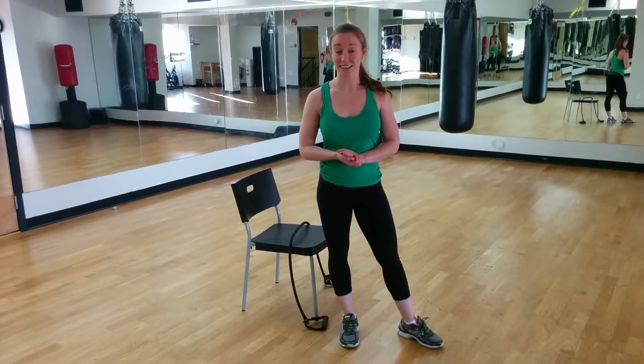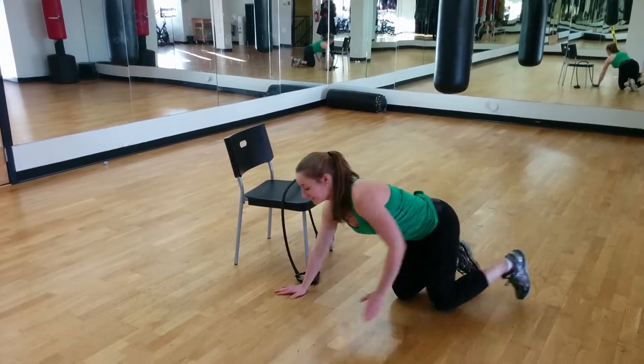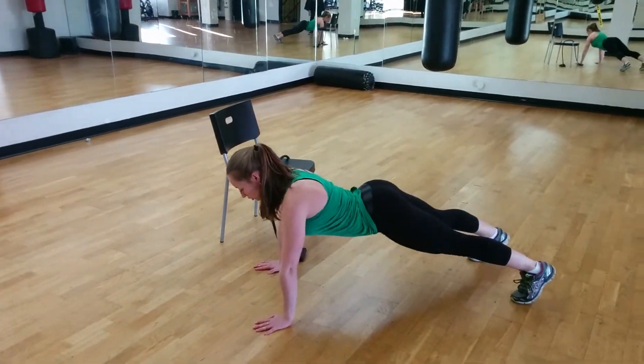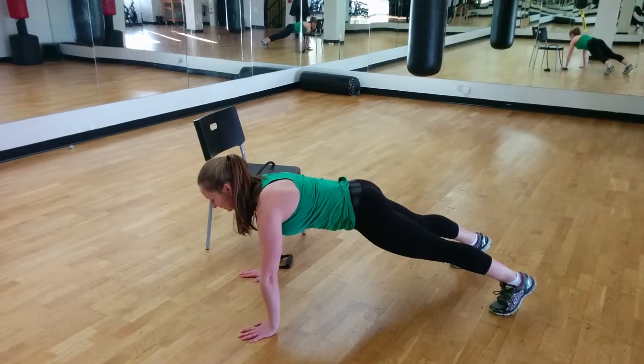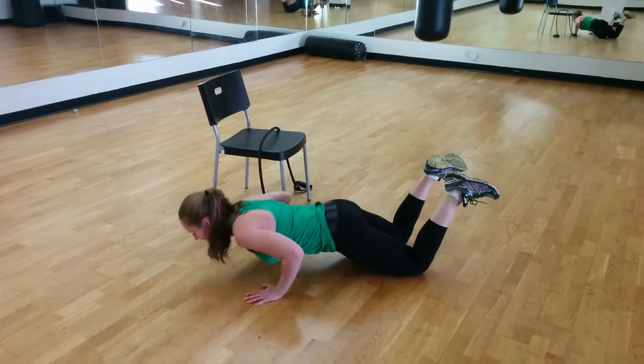The first move we're going to be doing is a push-up. Come down to the ground — you'll be doing this for 50 seconds. Make sure that you don't arch your back. Bring your chest down between your hands and push back up. An easier modification is just to bring it to the knee.